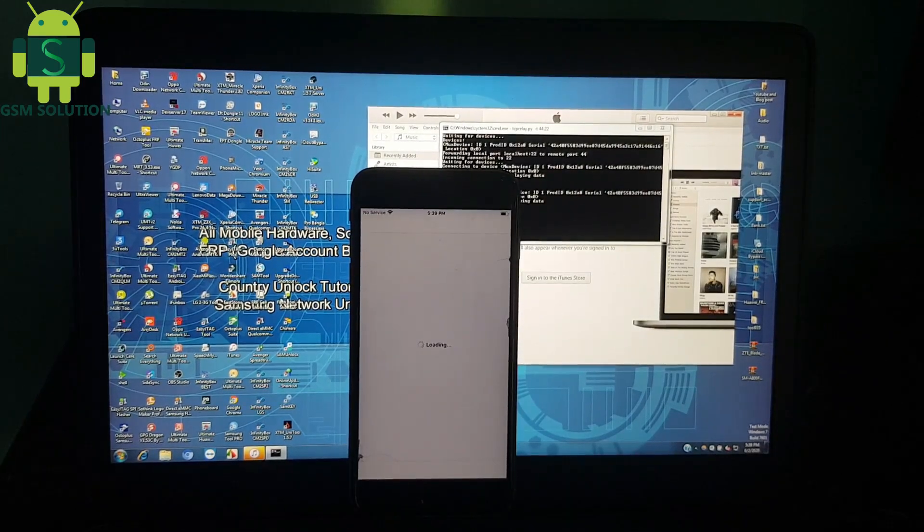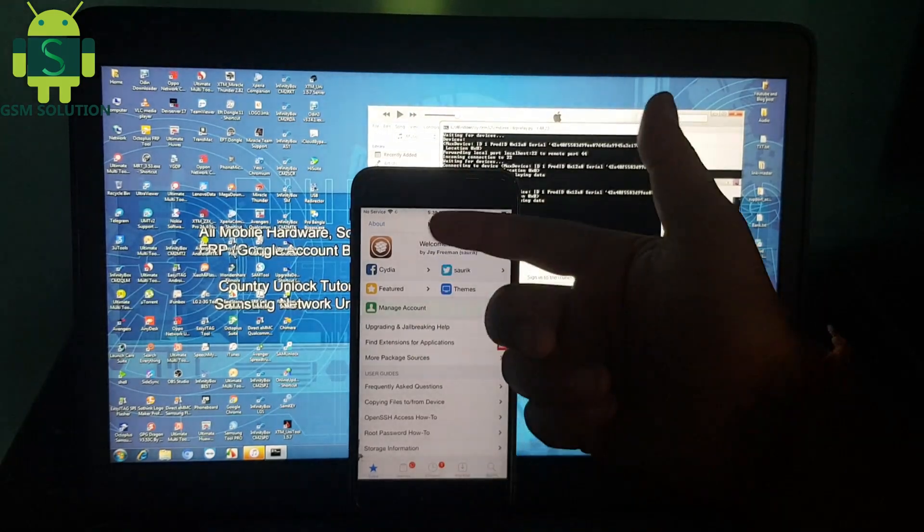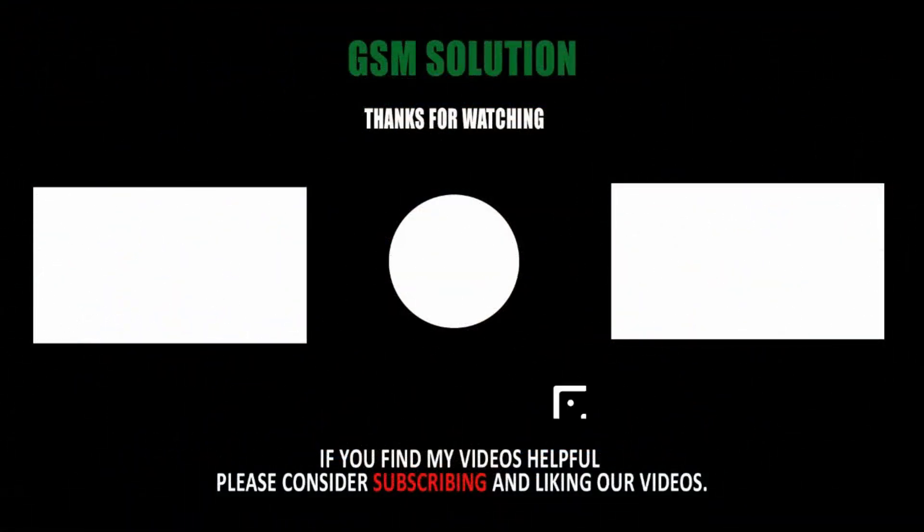Jailbreak iPhone 6s Plus iOS 13.5.1 on Windows PC complete. Thanks for watching my video. Please support me — like, share and subscribe to my channel.